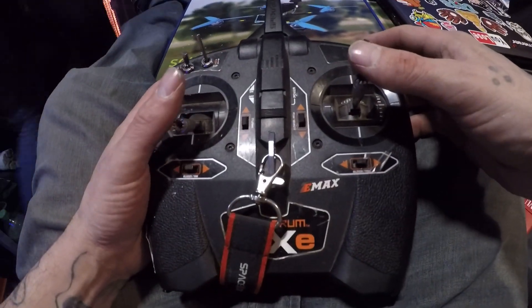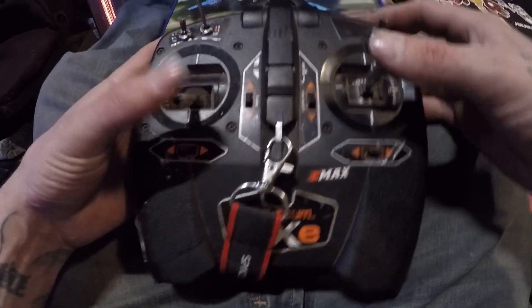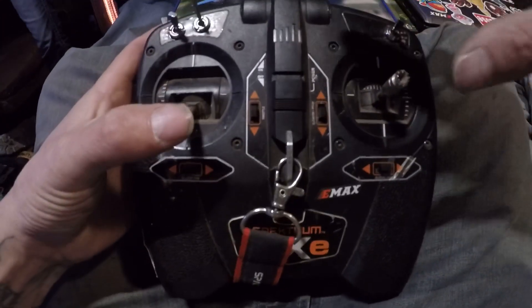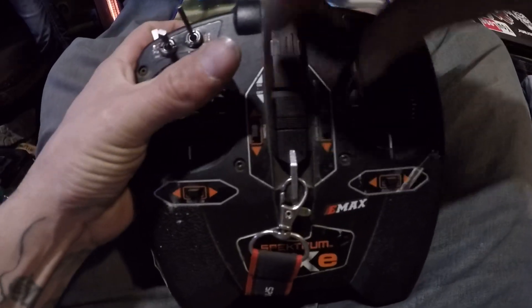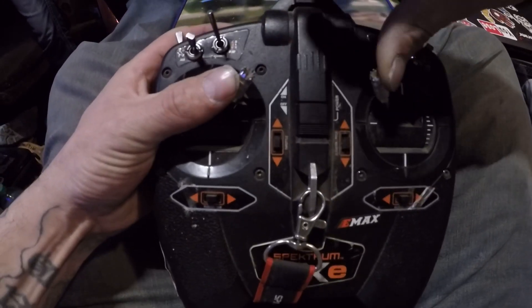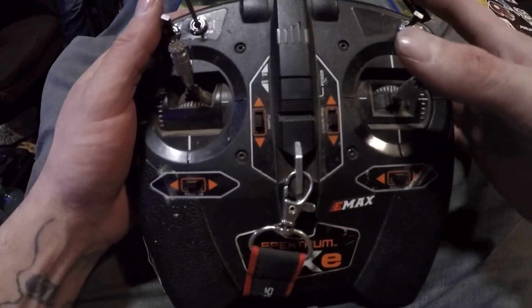Hey guys, Jesse Lopez Drones here. I'm going to show you how to do a quick setup for Spectrum DXE without having to get the programming button. You hold these two sticks forward, turn your power on, and it starts flashing in a mode.